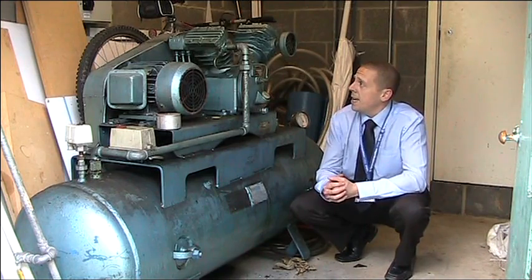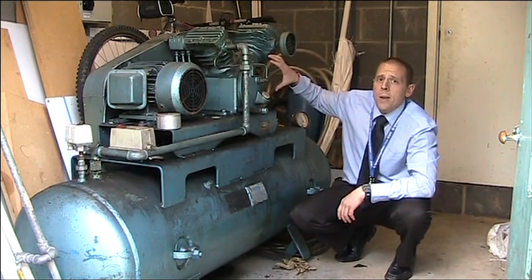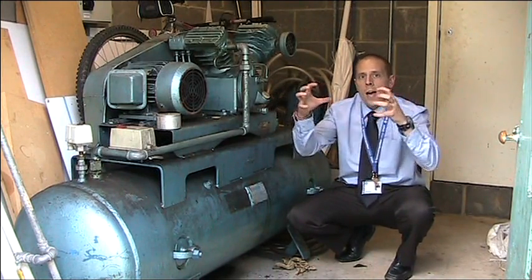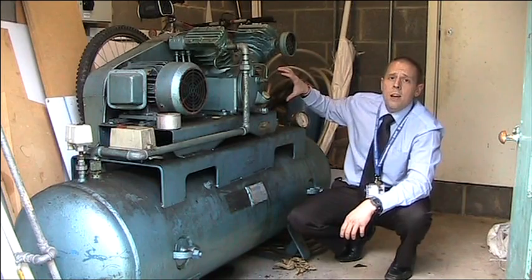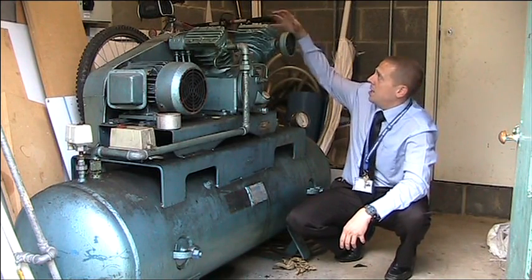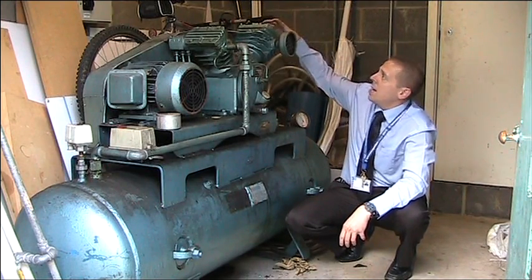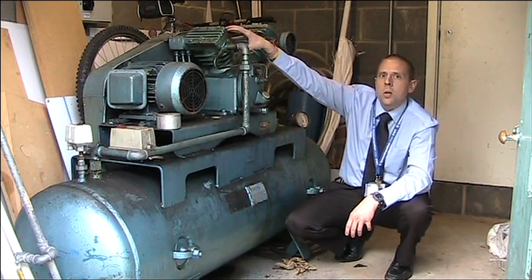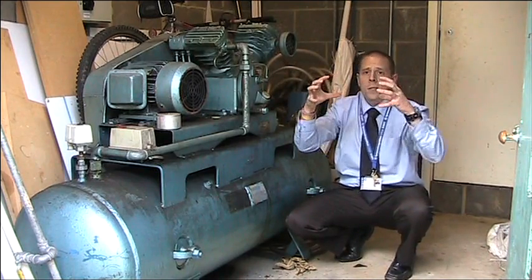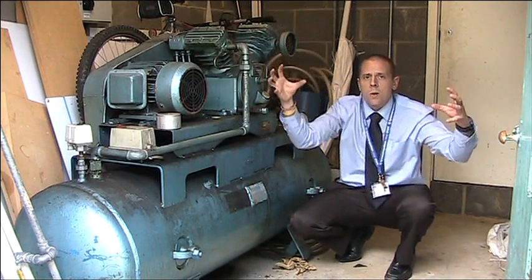The bottom part of the assembly is the receiver, and on top we have the compressor itself. The compressor takes air, draws it in through the air filter, and compresses it. This is a two-stage compressor — it draws air into the first stage compressor, which is significantly larger than the second stage. The air is compressed in the first stage and then fed into the second stage, where it's compressed further.